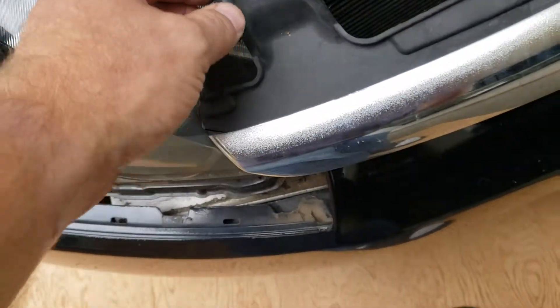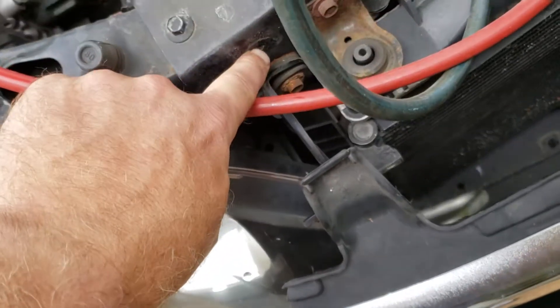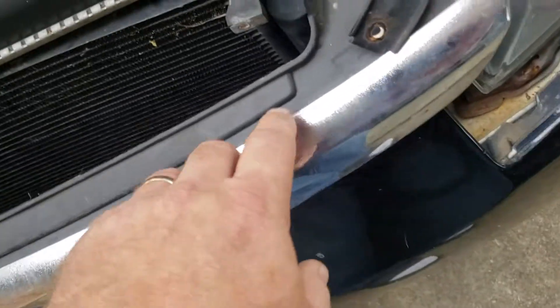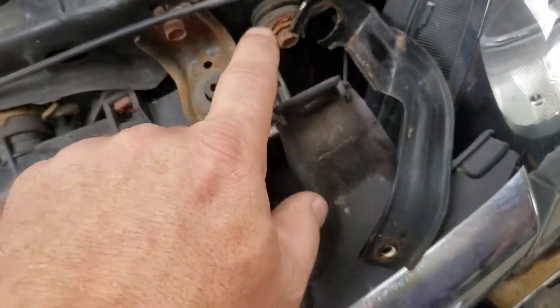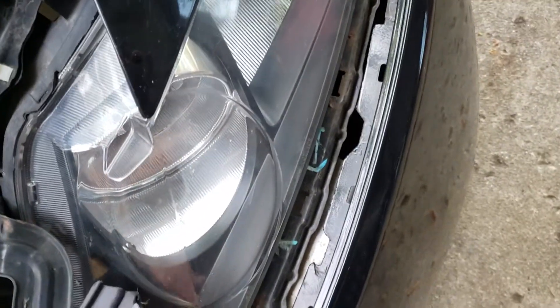You can just separate the top piece of the bumper cover away from the light fixtures. There are also a couple of bolts up here that hold the Honda emblem on with the bumper cover, so I took those off. You can see the bumper cover is off on the driver side.